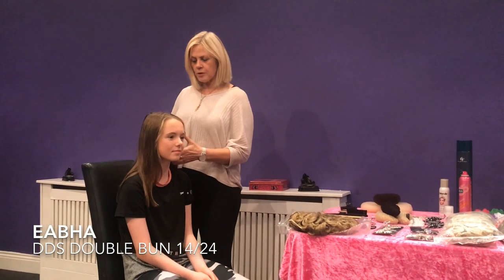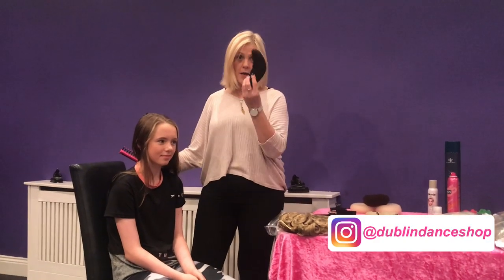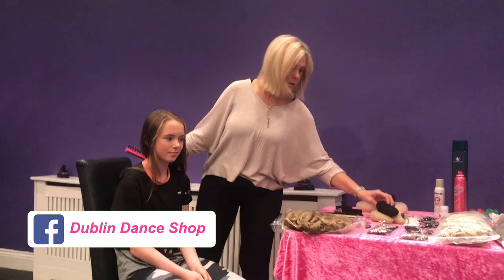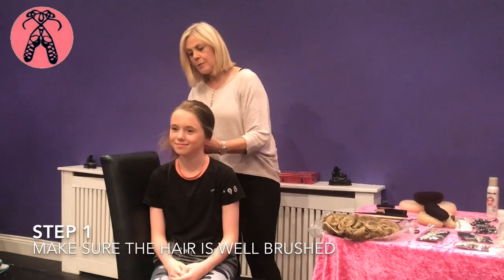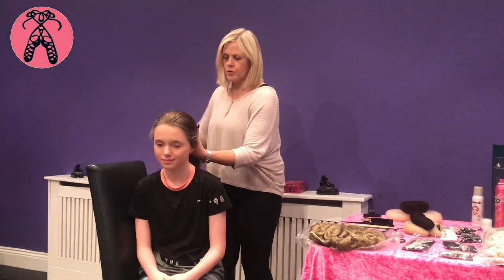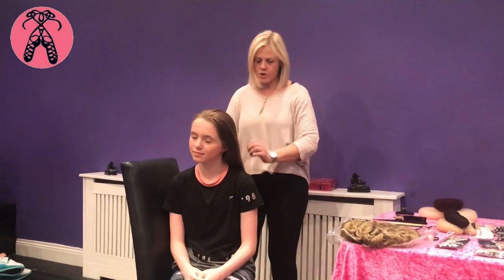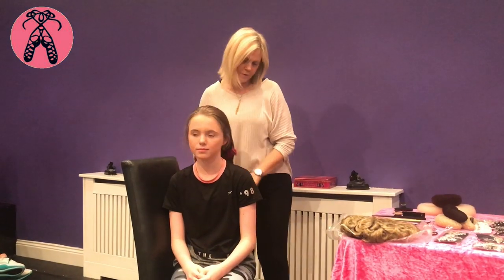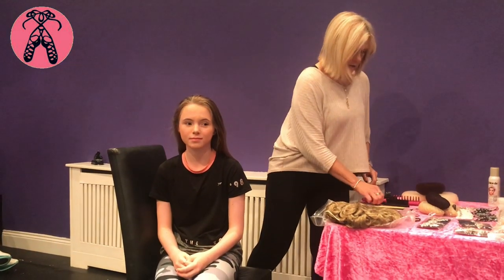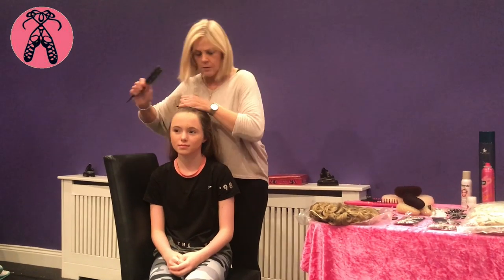First, we're going to do the double bun in Ava's hair and we're going to use the quiff for this one, just to show you how this works. Make sure the hair is well brushed so you don't have any knots when you're putting it up in the doughnut and in the quiff. Give it a good brush and then we'll section it off for the quiff — just take the front like so.